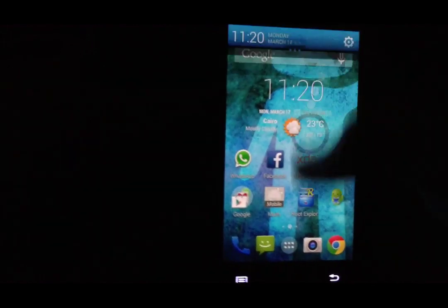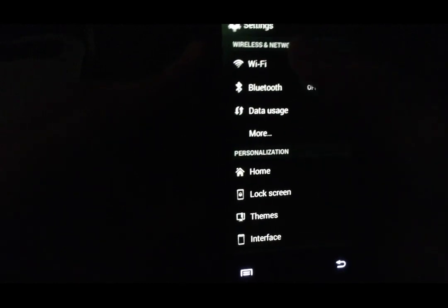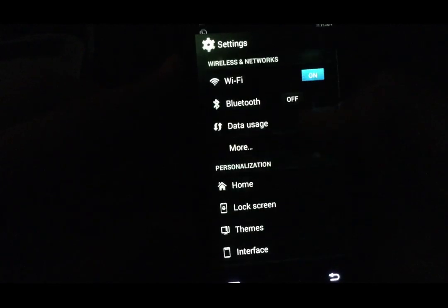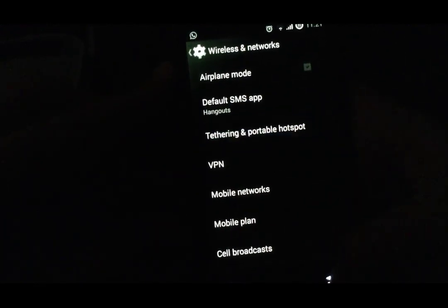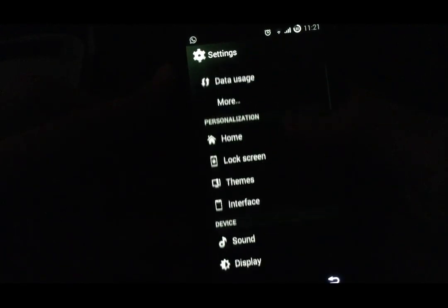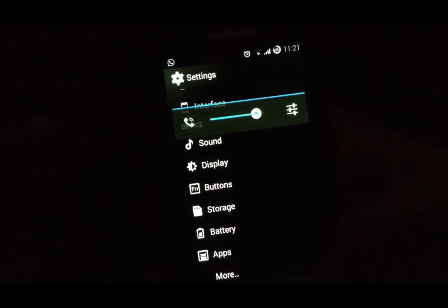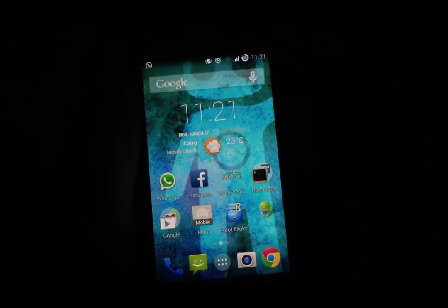Let's talk about some features from the settings. As you know, all things are working — Wi-Fi, Wi-Fi Direct, Bluetooth, hotspot is working, everything. Vibration is working. There's also a great feature here called Double Tap to Sleep, which I really liked.